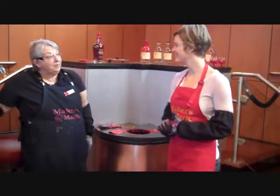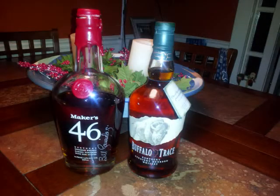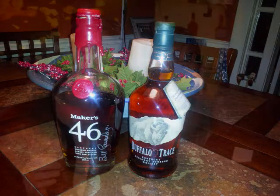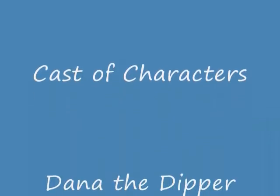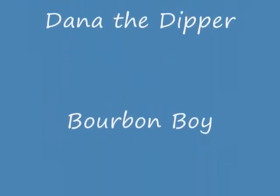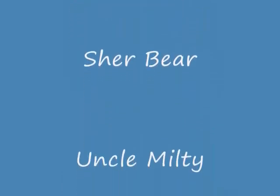Very cool! Yay! Yay, Dana. Good job. That was great. Good job.